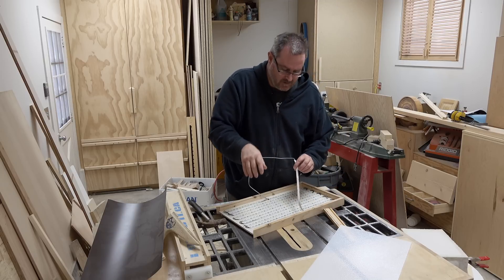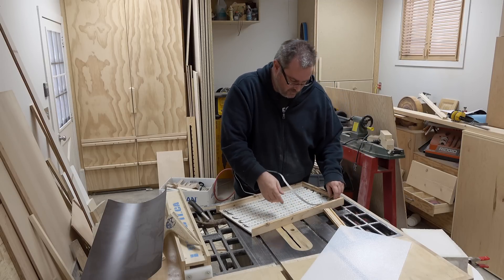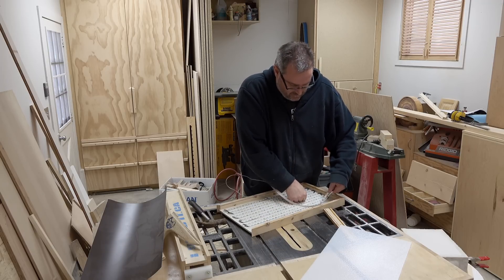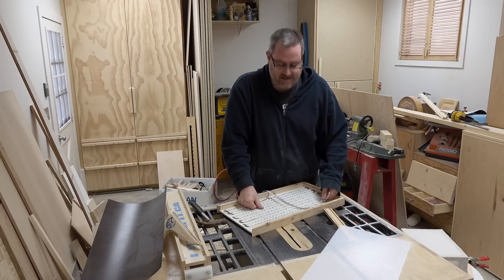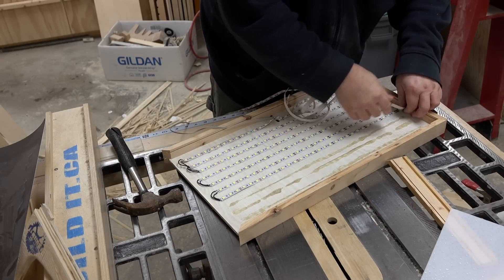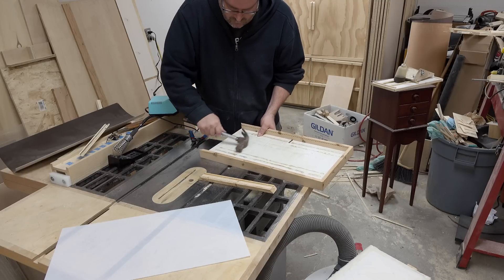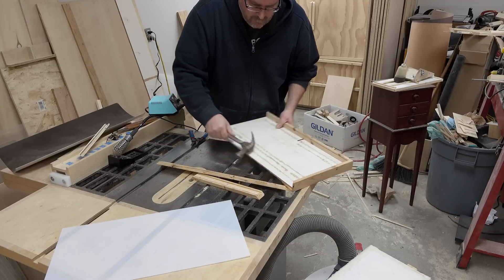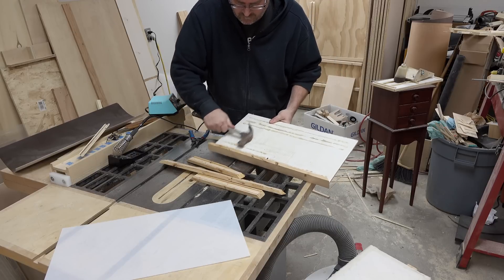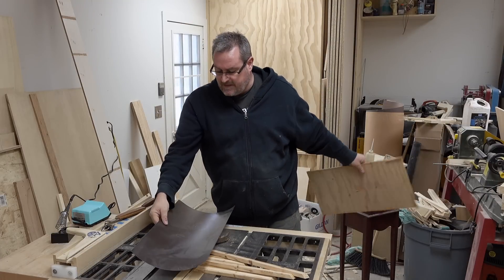If you watched the other video on my main channel, I glued these down with construction adhesive because the double-sided tape they come with wasn't doing the trick. As you can see, the construction adhesive works a lot better. Now that I've got all the LEDs stripped out, I can finish knocking this apart because I want to reuse the frame for the new light. I'm not going to reuse the back panel — I've got something else for that.